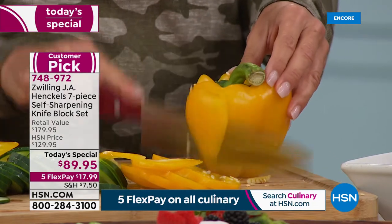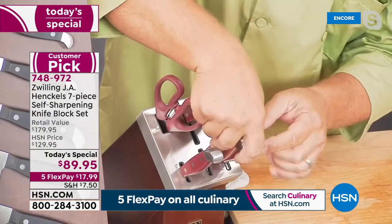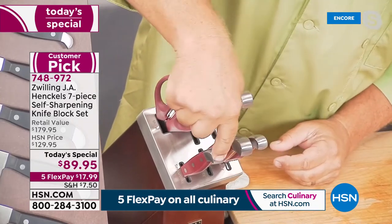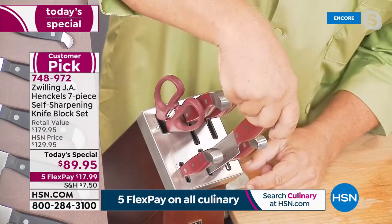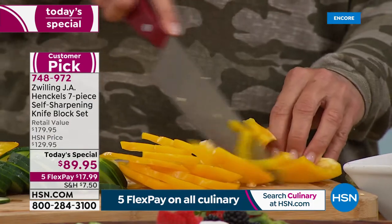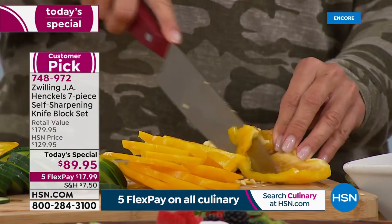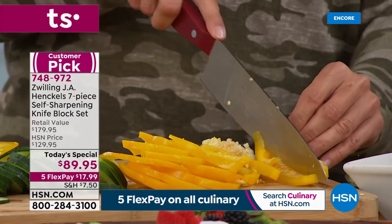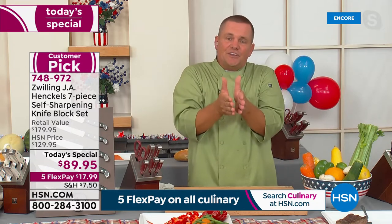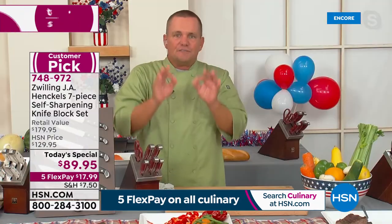The best part about this block is these sharpeners are specifically designed for each individual knife. They're all labeled — it says paring knife, chef's knife, Santoku knife, utility knife, serrated utility knife. Each slot is specifically designed to sharpen that knife to 95% of its original factory sharpness. Your chef's knife gets a 15-degree angle, the Santoku knife gets a 22-degree angle, because the thickness of the blades are different.